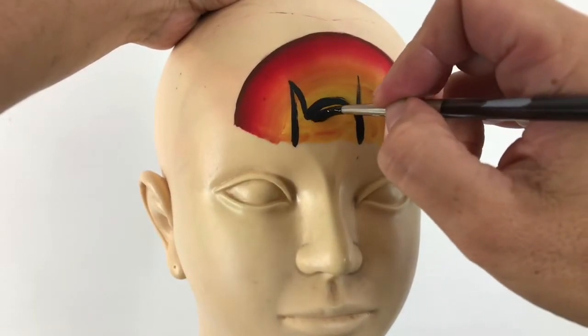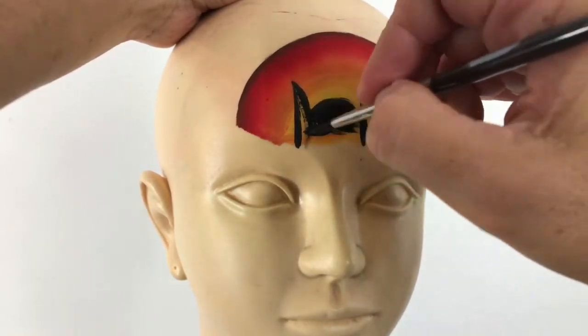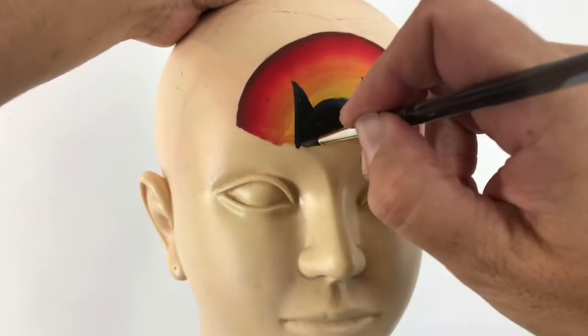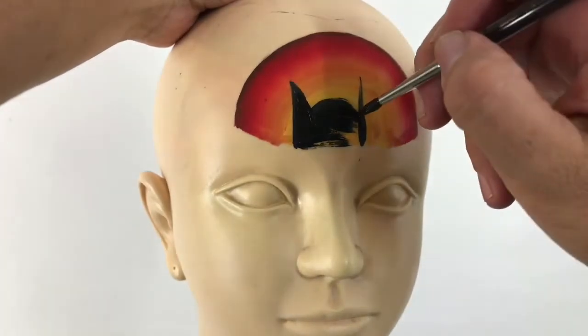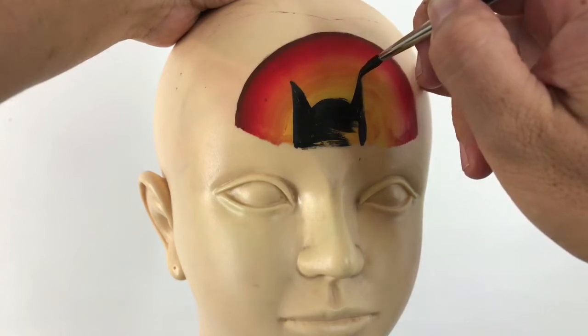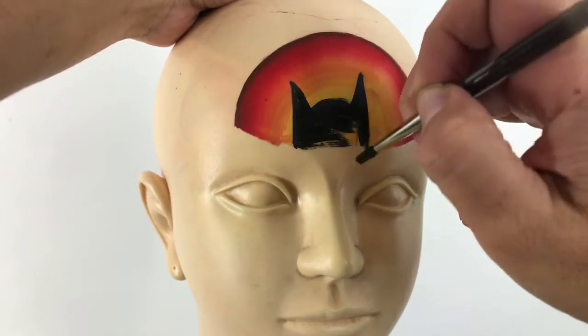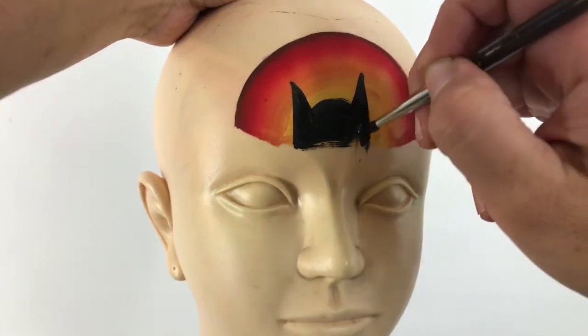Now I'm just going to fill that black in and make his ears a little bit more symmetrical, so it's nice and even on both sides.